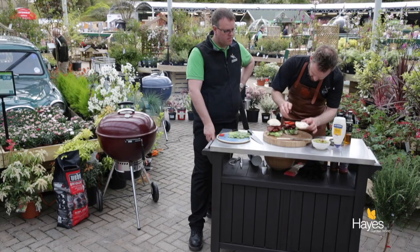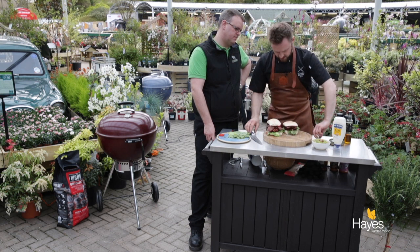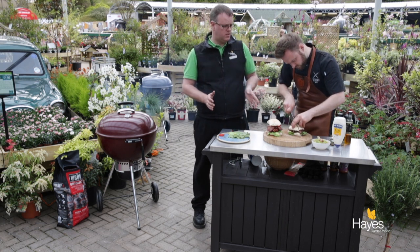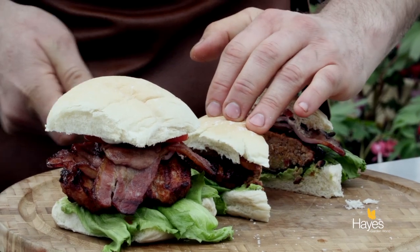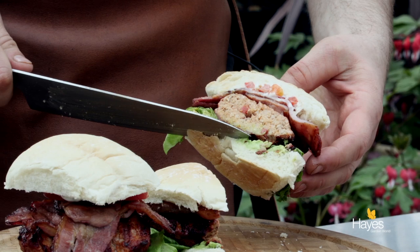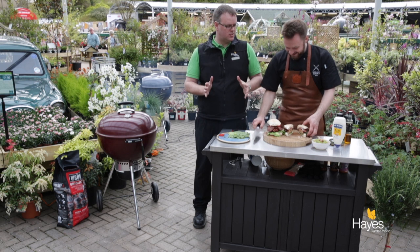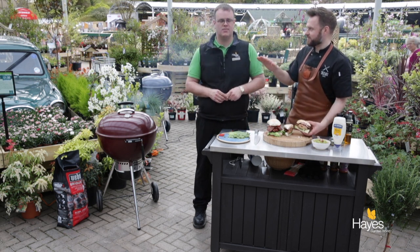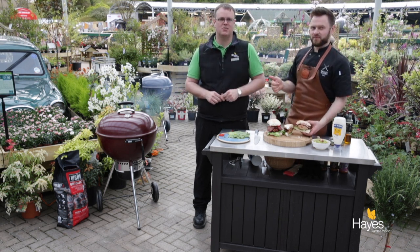Look at that — I'm not going to press that one down because it just looks amazing, but I am going to press this one so we can slice through it and have a look. If you want the recipe for this dish, visit our website at HayesGardenworld.co.uk — we're across all the social media platforms: Instagram, Facebook, Twitter, and YouTube. The website again is HayesGardenworld.co.uk.